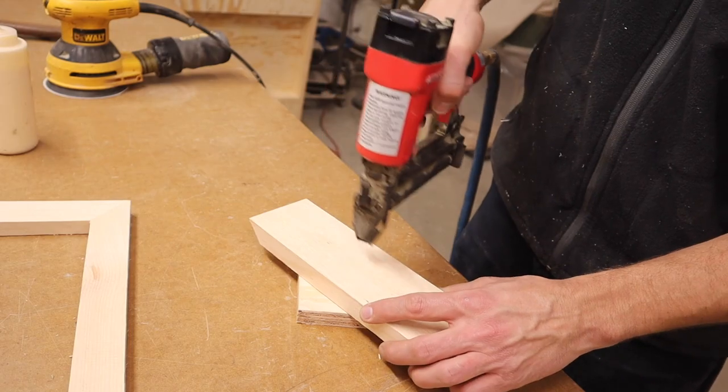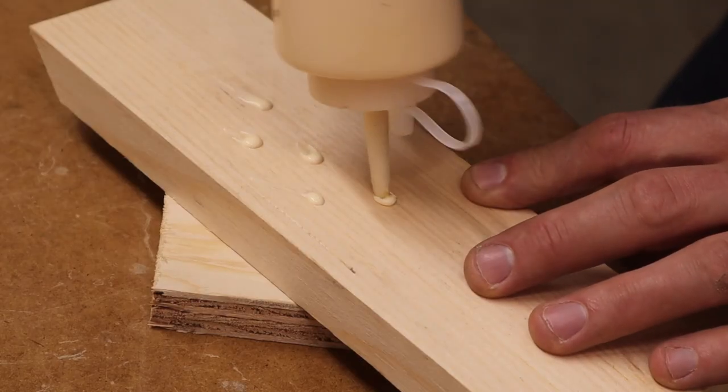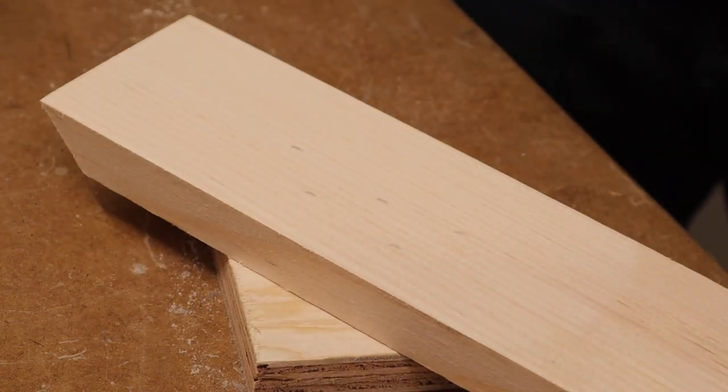This trick isn't just good for filling in cracks and joints that aren't tight — it's also good for filling in brad nail holes. It's much the same as filling in a crack: just squeeze a little bit of glue in, rub it in with your finger, then sand away the glue, and voila — your hole is filled and ready for paint.